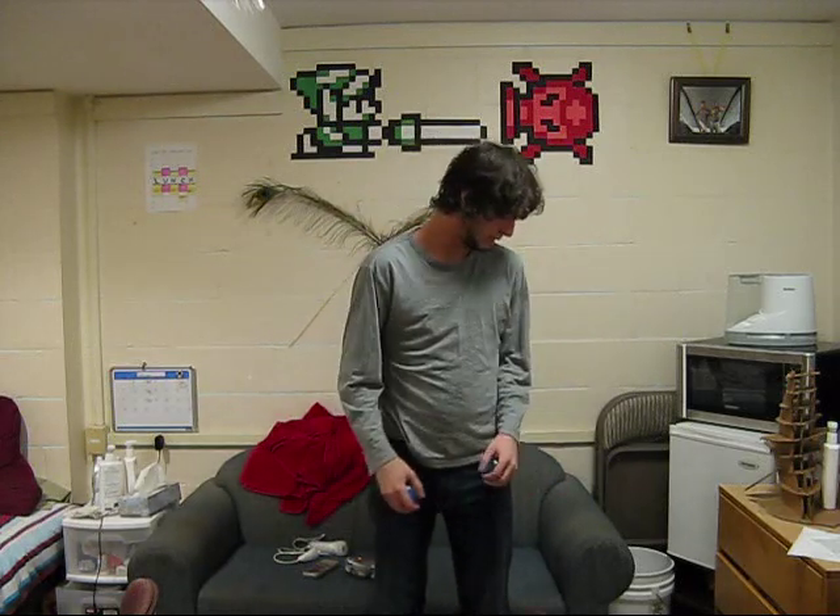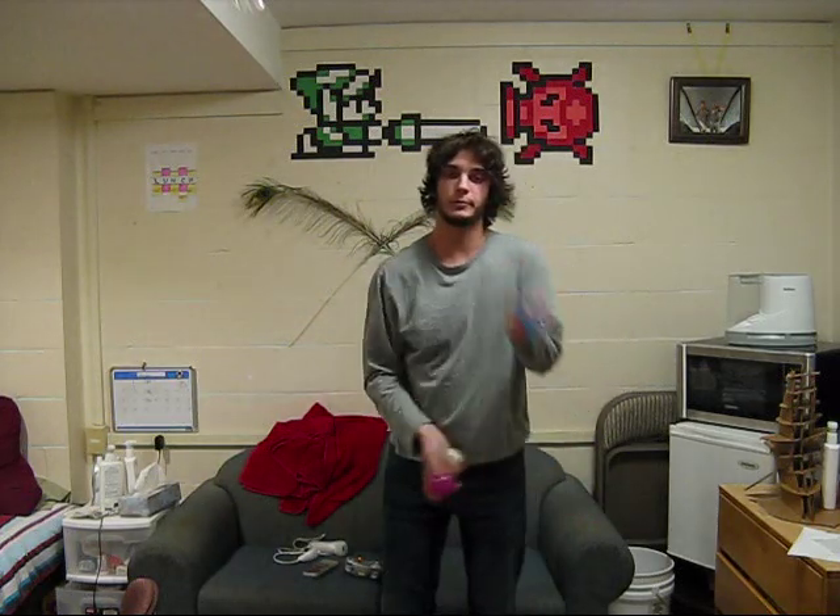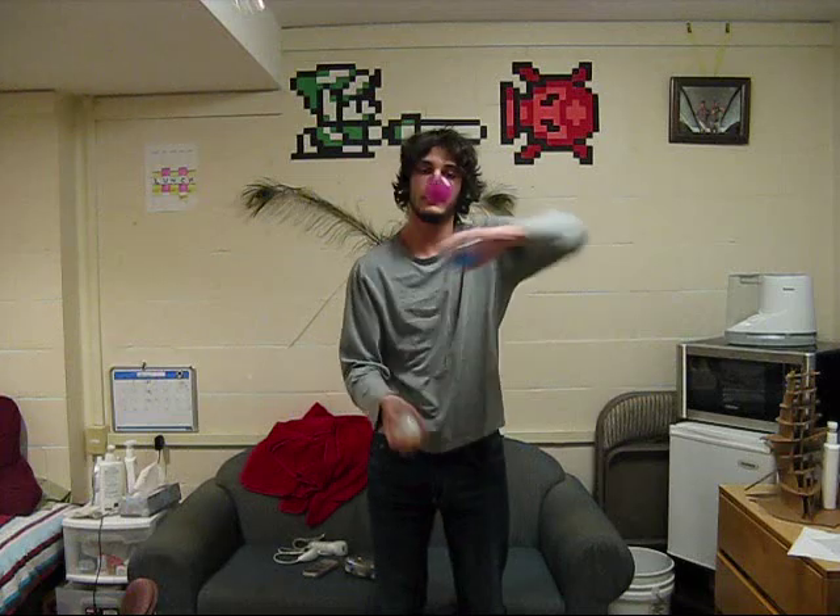It's not much of a complicated trick. I hope that's enough explanation. Here it is once more — the weave. Good luck.